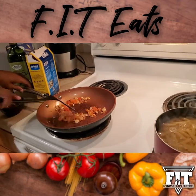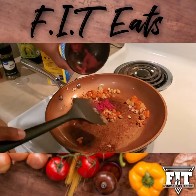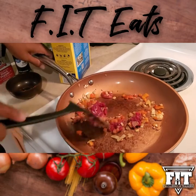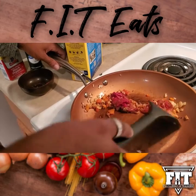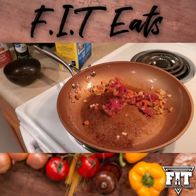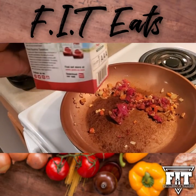Now that everything seems to be caramelized enough, you want to add that in and move it around, turning down your heat a little bit. You may be thinking this isn't enough sauce for all that pasta — that's where your tomato juice reserve comes in. Grab your tomato juice reserve and bring it on over.